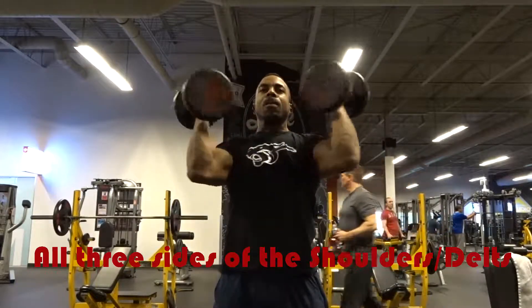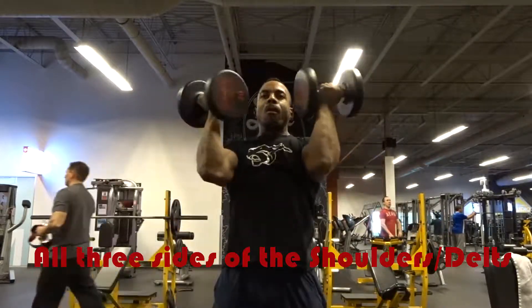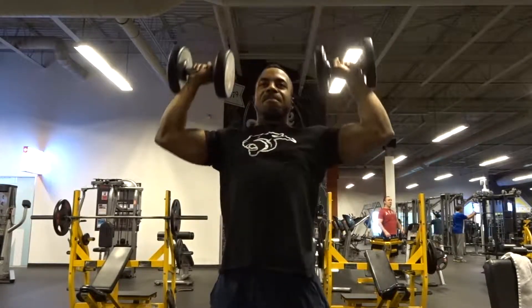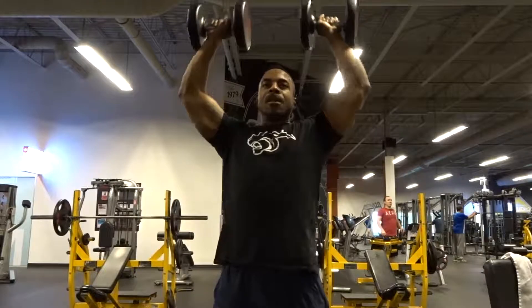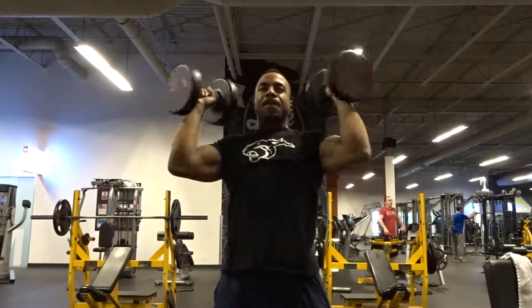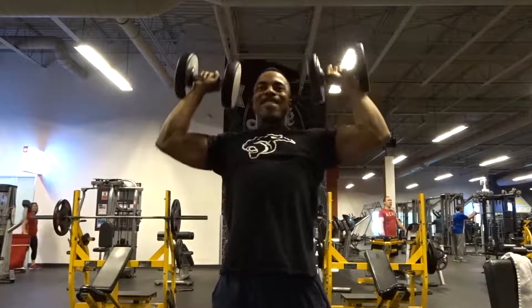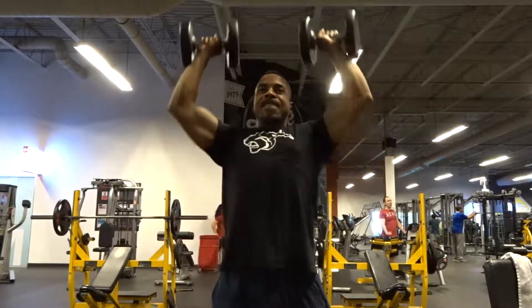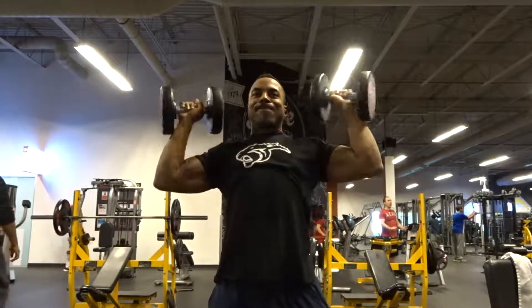This really works quite a few body parts, especially when you're standing. So I recommend you do it in the middle to end of your workouts and really go for a burnout — that's why I recommend eight to fifteen reps. Add this into your shoulder workouts or even your pushing workouts and you'll get some real definition in your delts.